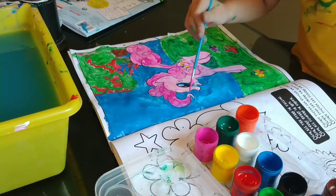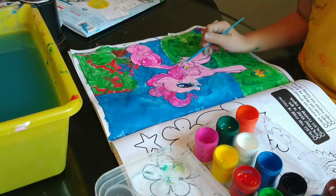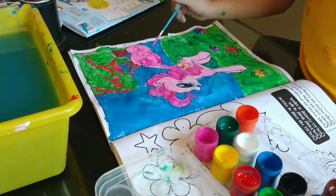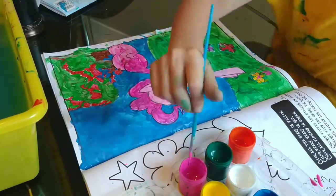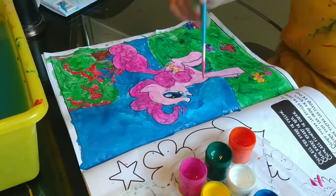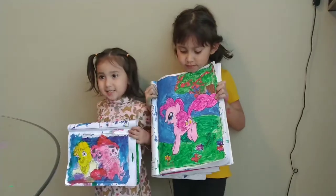I want her hair to be darker, so I apply more pink color. These are our paintings using brushes. See you next time guys!